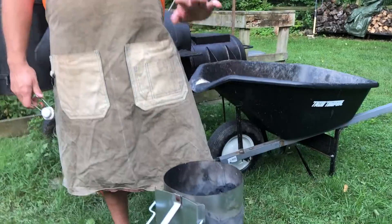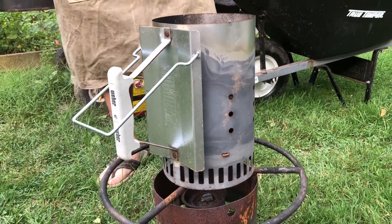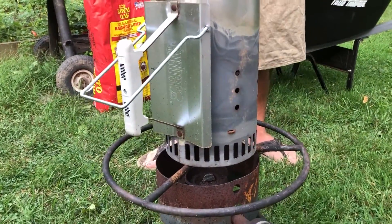What I just did was dump it into my charcoal chimney. This is an ingenious device to get charcoal burning without nasty lighter fluid. I don't care how long you let your charcoal burn — you're never going to get rid of that lighter fluid flavor.